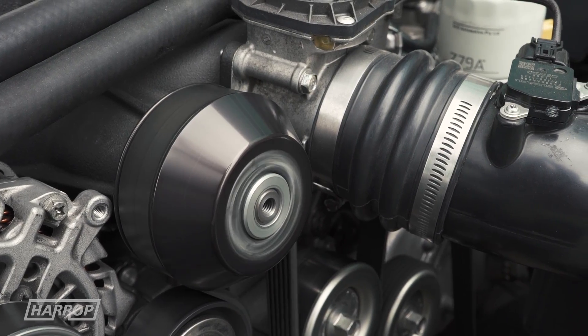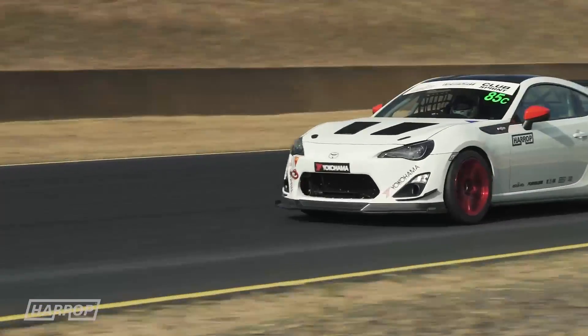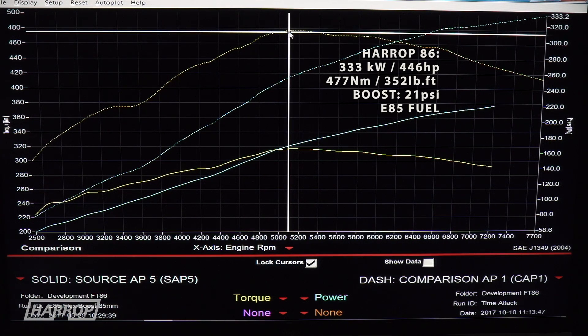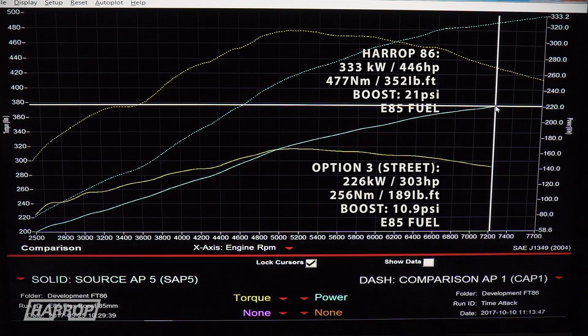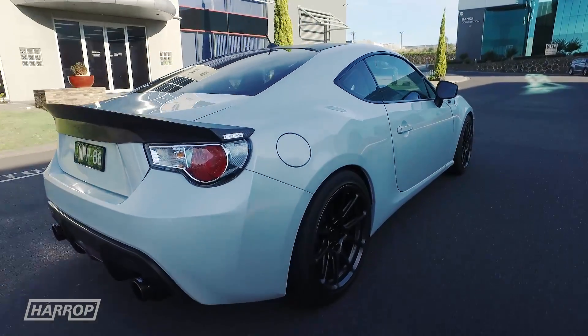Demonstrating the broad performance scope of our TVS 1320 supercharger kit, at the extreme end of the spectrum we achieve 333 kW or 446 hub horsepower on E85 on our built 2.1 litre engine with track fuel system.